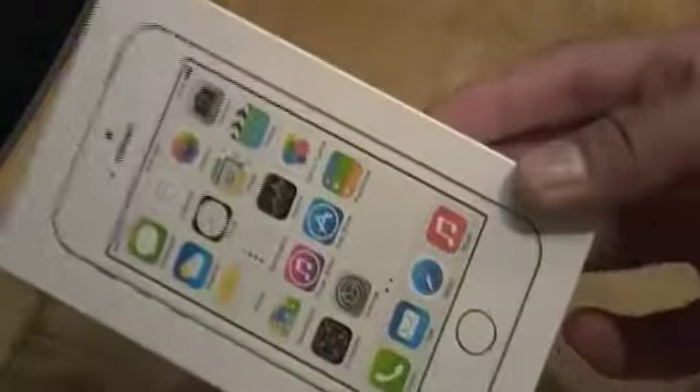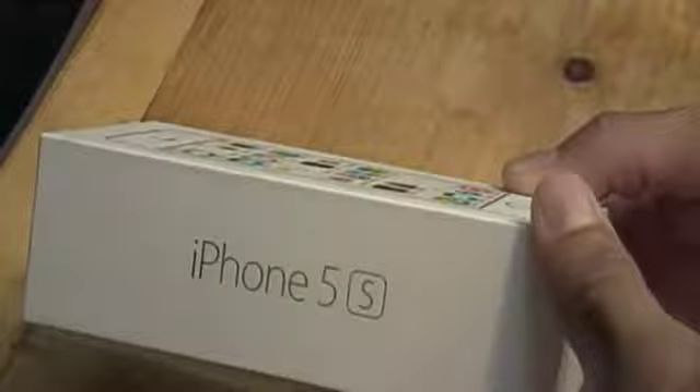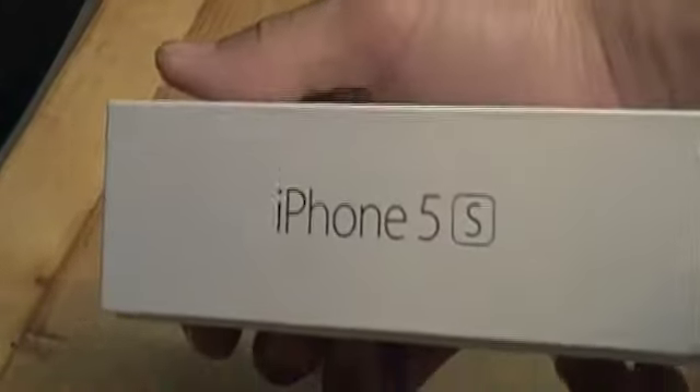On the front of the box you have the picture of the brand new iPhone 5s, on the side it says iPhone 5s, on the top the Apple logo, and again on the other side iPhone 5s and on the bottom again the Apple logo. Now spinning the box back around, on the back you have all your information.